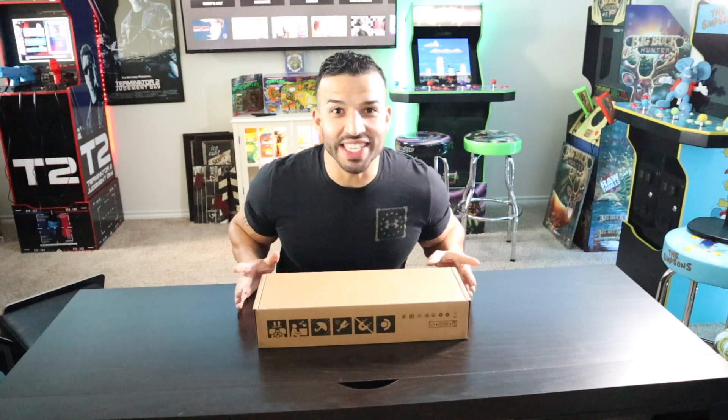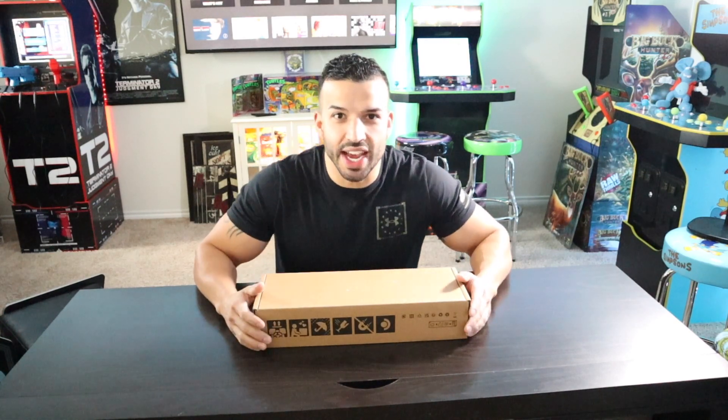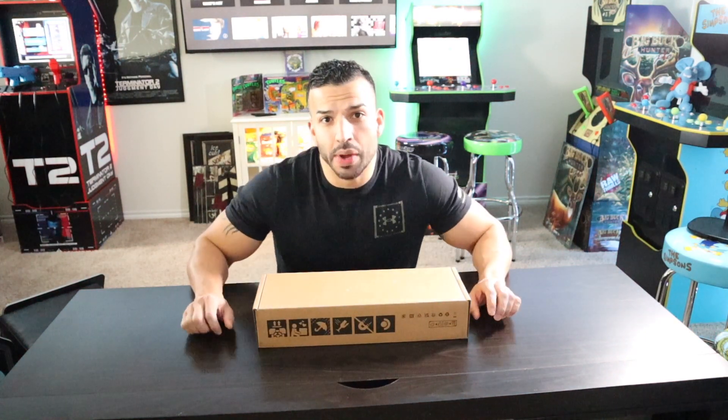Welcome back to the Nerd Jock. We got a special treat for you here today. I've mentioned in some of the other videos that we were going to have the Steam Deck, and it got here today. We're super excited to be sharing this with you. We're going to do a little bit of an unboxing and then go over some gameplay and my thoughts on whether you should hold off and wait until they fix some kinks.